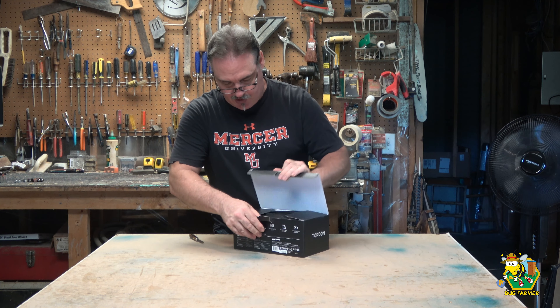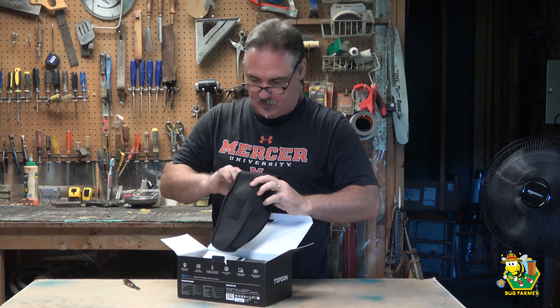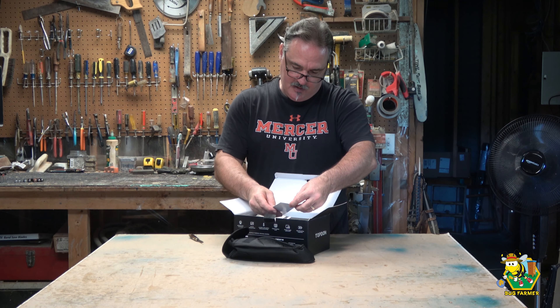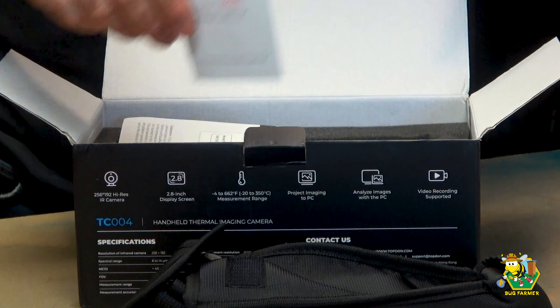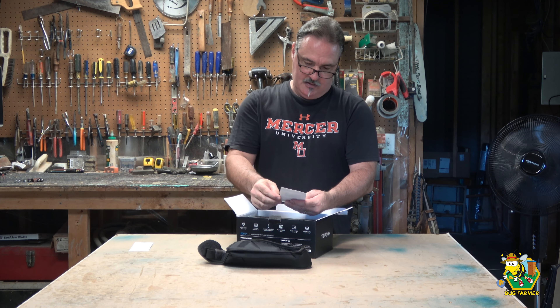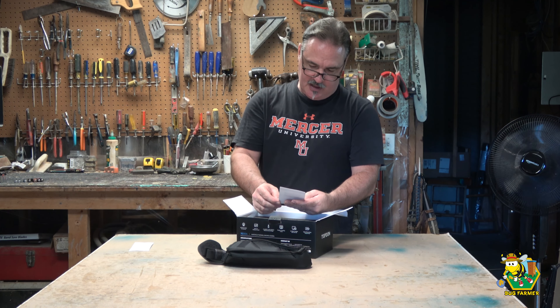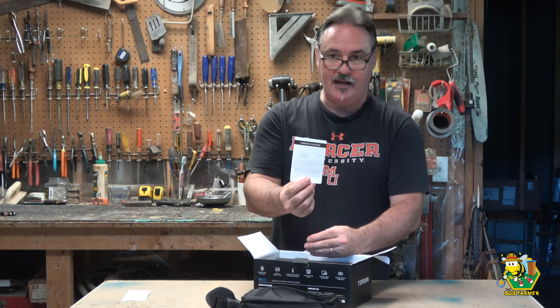I don't know whether or not I'm going to need to charge this - probably do. It comes with a nice bag, kind of like a holster. We have a product certificate - this was inspected for quality by QC64, good old quality control number 64. We have a calibration certificate for the model TC004. Serial numbers do match. This certificate indicates that the thermal camera has been calibrated by the factory. That is good.